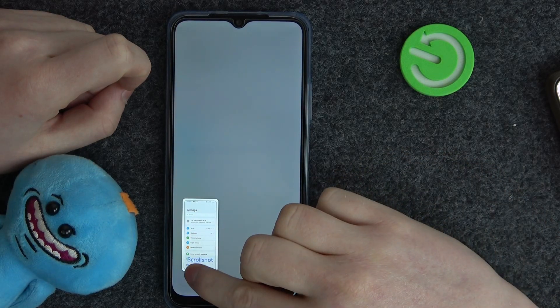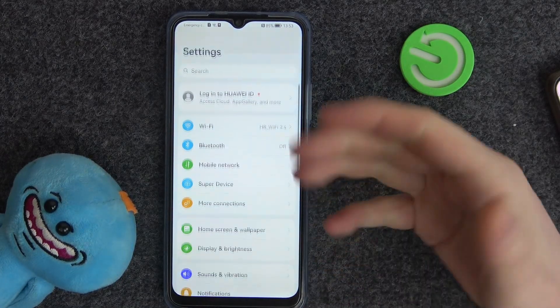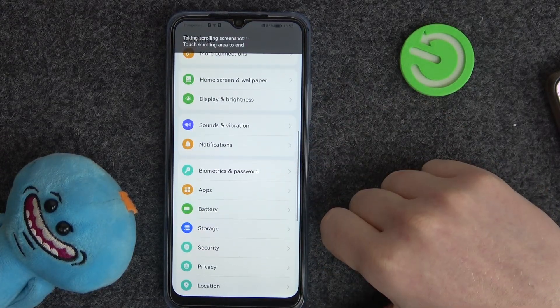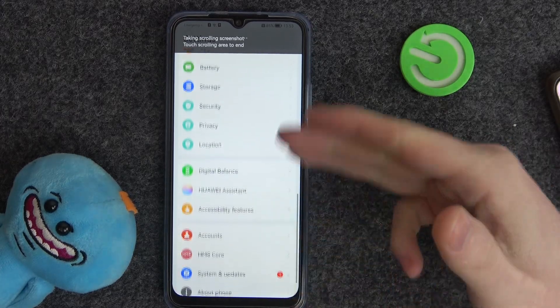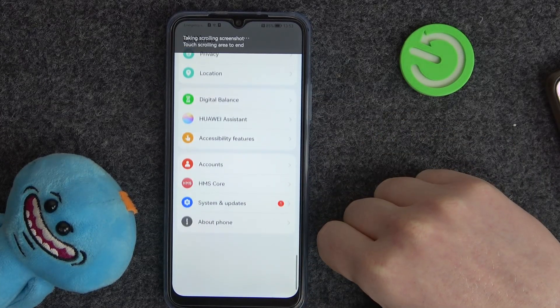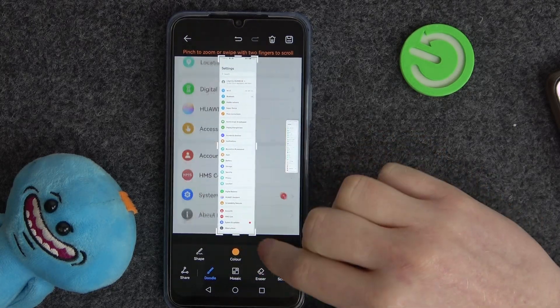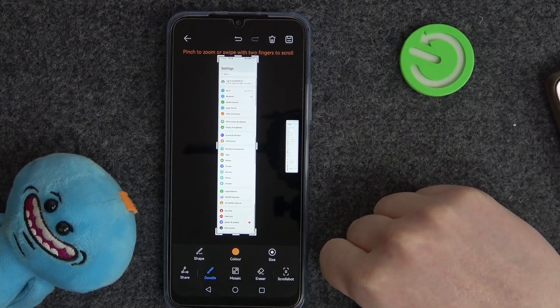Now swipe down the screenshot right here to make the scroll shot — that's how it's called on this device. It will scroll down the entire page, and when it's finished you'll be left with this full page screenshot.